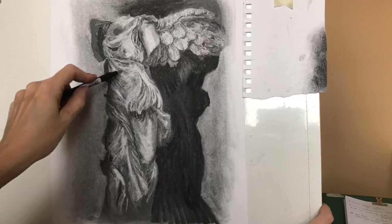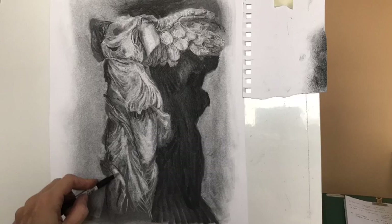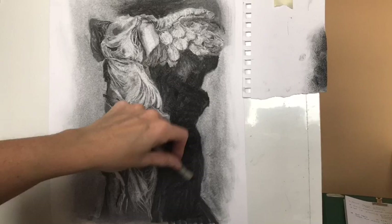Here you can see me using a little bit of masking tape. Put the tape on your clothes first to take away some of the stickiness, then draw on the back using a pen or biro and it will just lift out very white highlights, so you can get really fine lines.